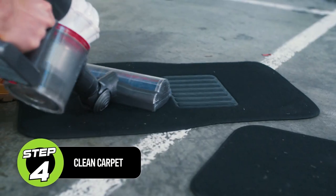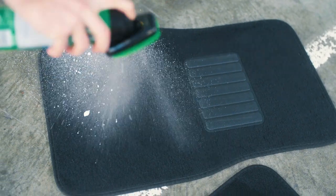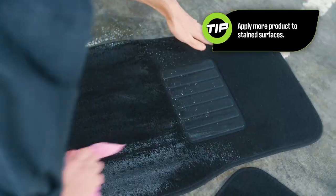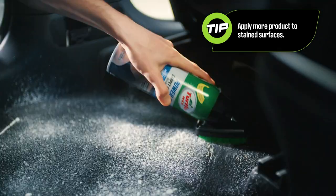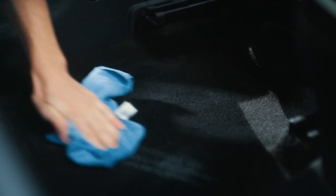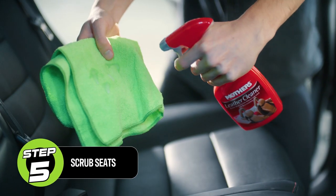Whether it's dirty shoes or dropped food, your car's carpets often need a deep clean. Apply carpet cleaning products liberally and scrub with a brush to remove dirt. Treat tough stains by leaving the product on for a few minutes and repeating as necessary. Wipe clean with a microfiber cloth, remove excess moisture and allow to dry.